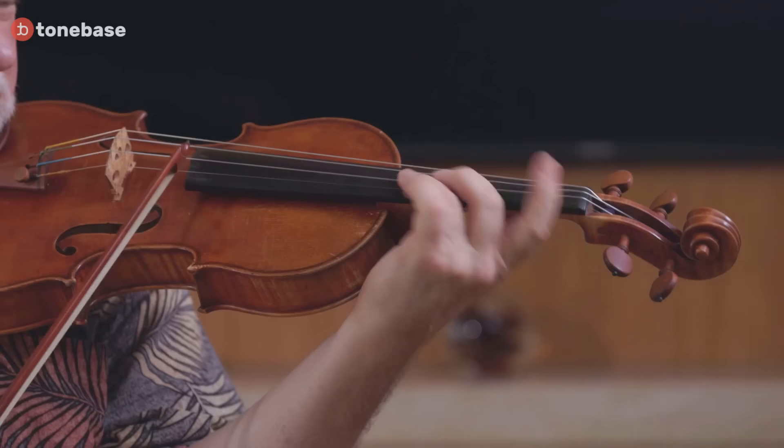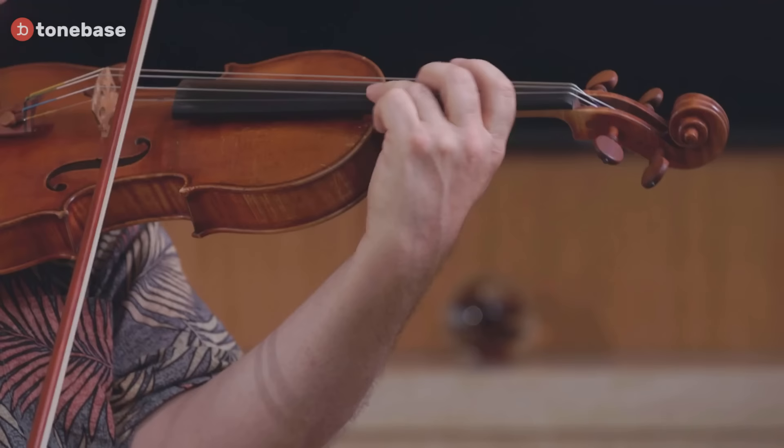The moment that you prepare to vibrate on each note, that's where you can attach your emotional feeling. A wide vibrato — prepare wide. A little tiny one — prepare tiny. Happy one, sad one. There's a kind of vibrato that almost feels like it's happening in your gut.